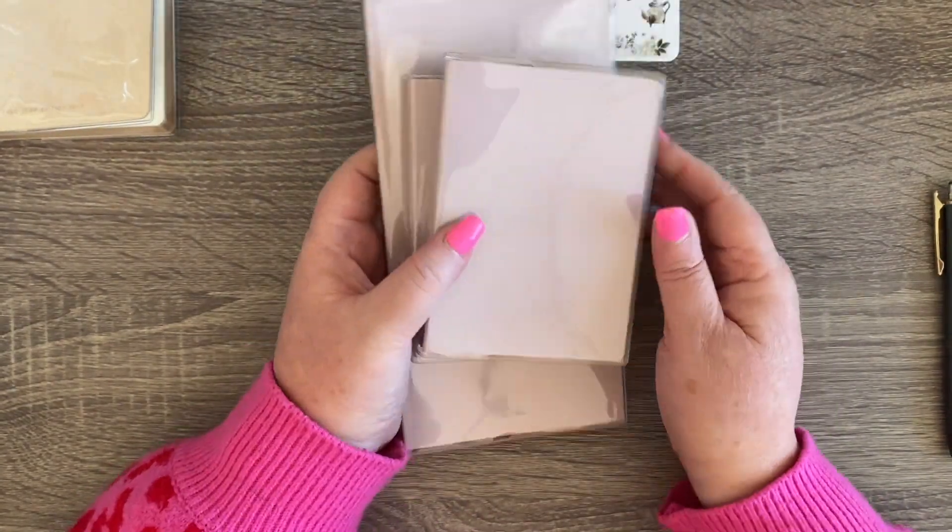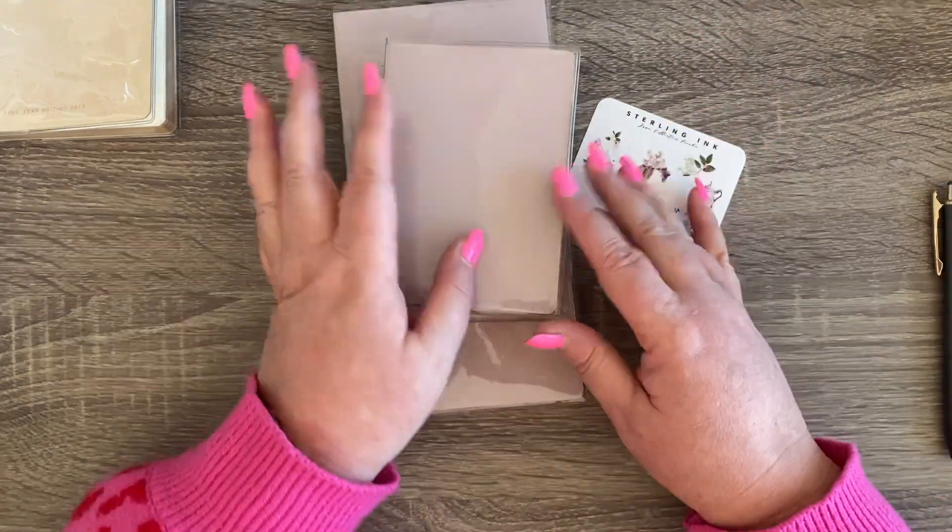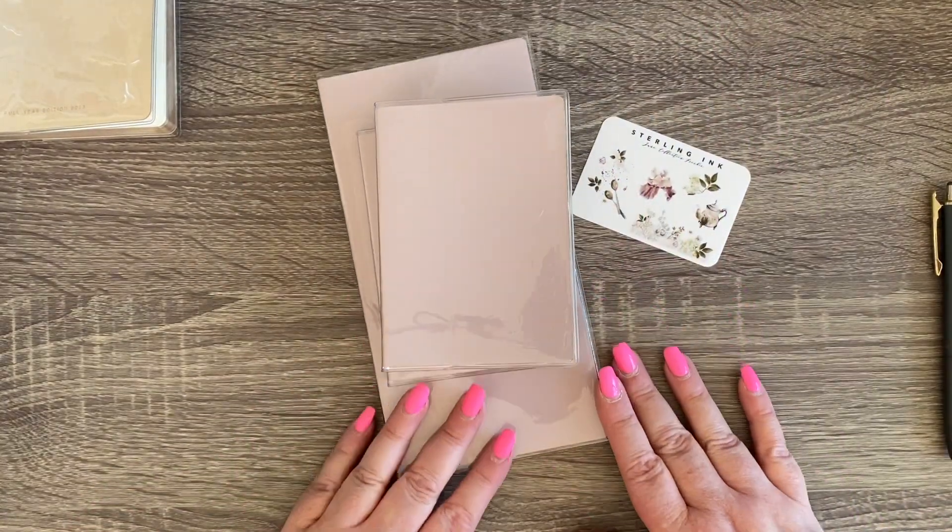Stay tuned to see how I use all of these bits and pieces. Thanks so much for watching — see you soon, bye!